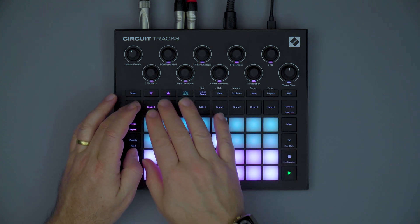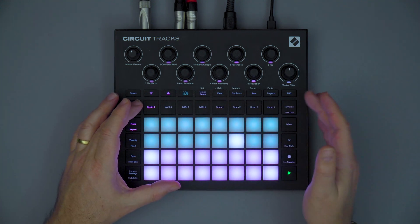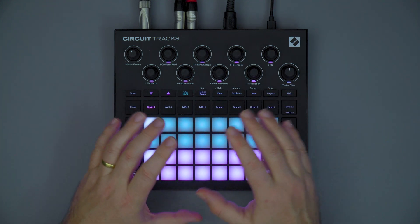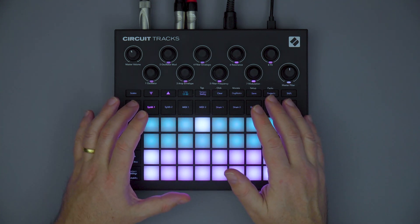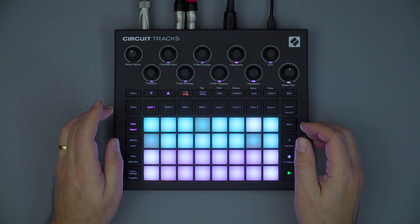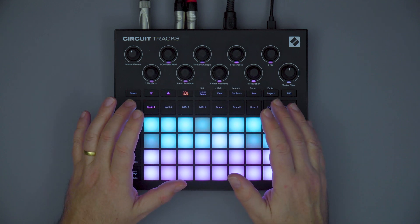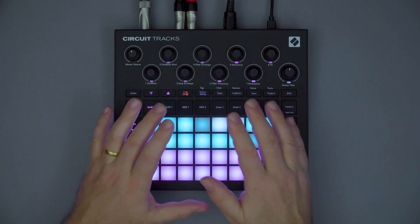You might notice on the synth parts that we have some screen print underneath the macro controls. These are suggestions rather than fixed functions for the synth patches, and the macros can still be set to control any aspect of the powerful Nova synth engine in whatever combination you choose. All of the new presets included with Circuit Tracks follow this general naming convention, making it much easier to have a standardised layout for synth patches and to control and manipulate the sound design directly on the unit.